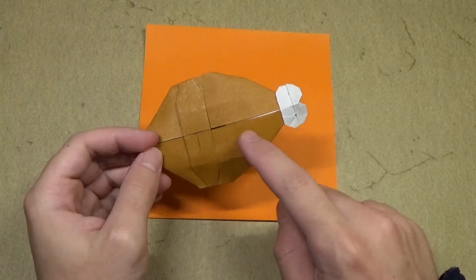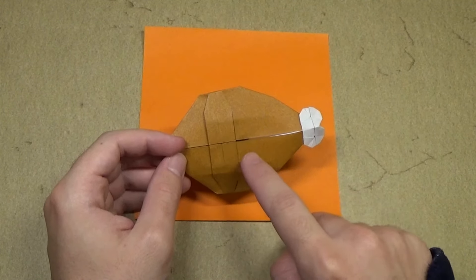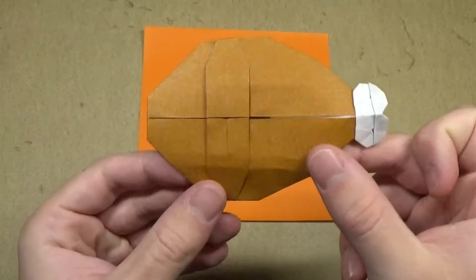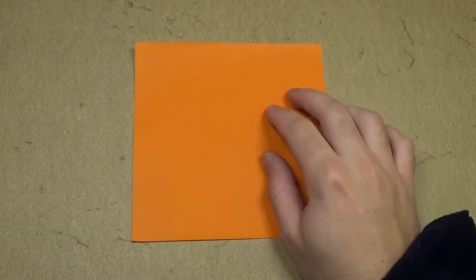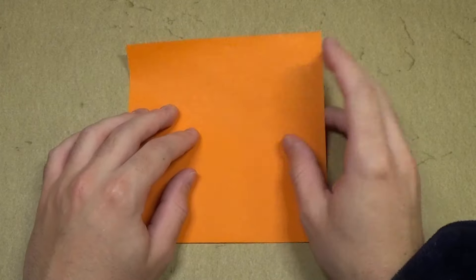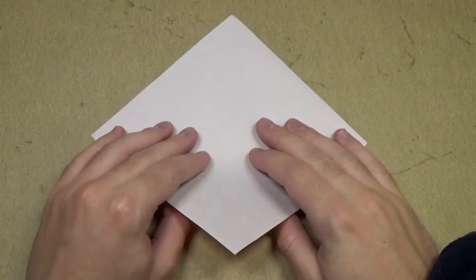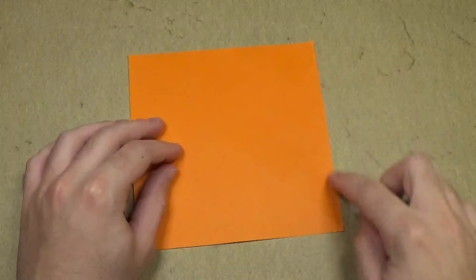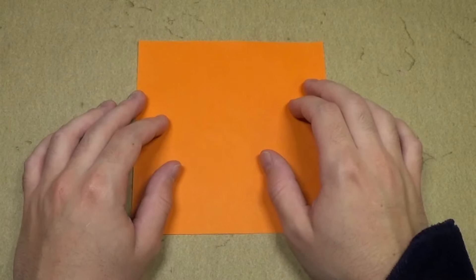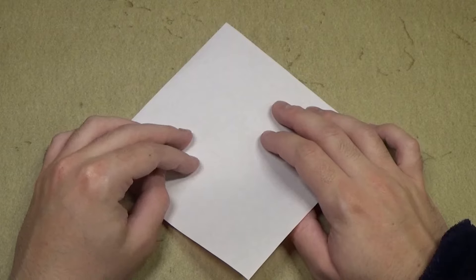This model is best folded from a sheet of Kami that's brown on one side and white on the other, so you'll get a model like this. But instead of brown I'm gonna use a sheet of orange because my desk is brown. So orange and white — this is for the meat and this is for the bone. This is a six by six inch square, but you can use any type of paper. Let's begin with the bone side up, or in this case white side up.